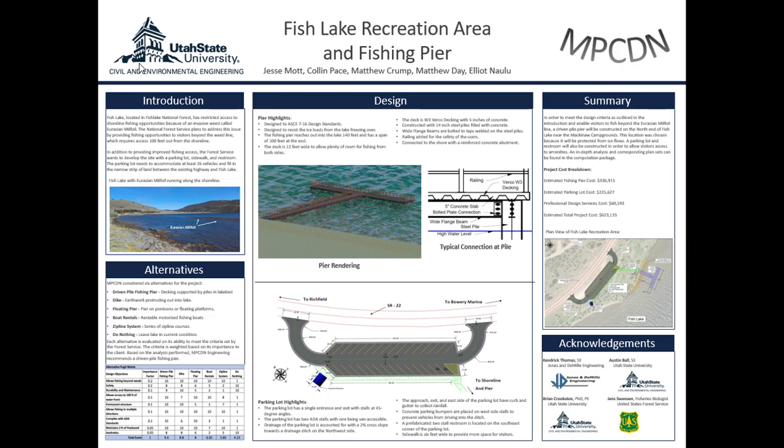The pier is connected to the shore with a reinforced concrete abutment. The concrete abutment has concrete poured over part of it to allow the elevation of the sidewalk to match the elevation of the decking of the pier. Matt will now go on to discuss the design of the parking lot.